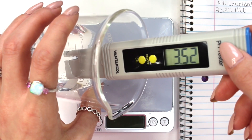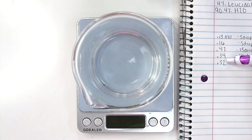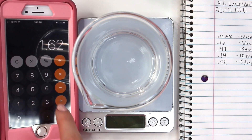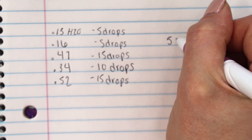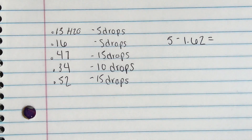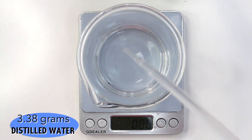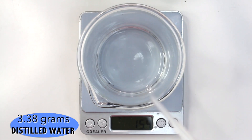Record all the amounts of the lye solution you added in and then add it all up. I ended up adding in 1.62 grams of the lye solution total. So that means you need to take the 5 grams — remember, we left 5 grams of distilled water out in the beginning — and subtract the 1.62 grams of lye solution you added in. That equals 3.38 grams, so we're going to be adding in 3.38 grams of distilled water into our solution. I know this is a bit confusing, but I hope it makes sense.